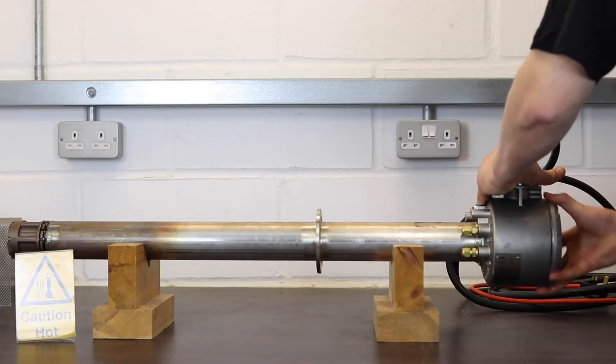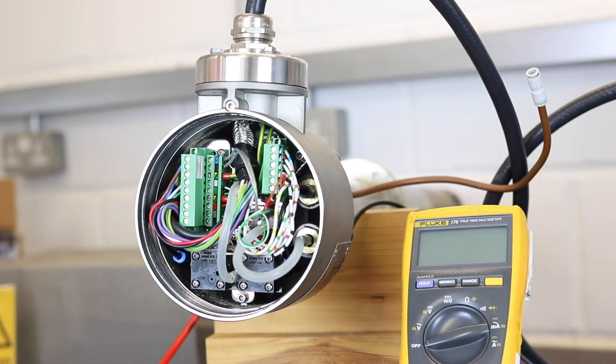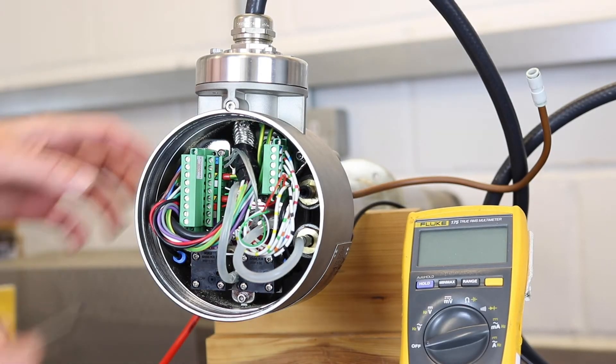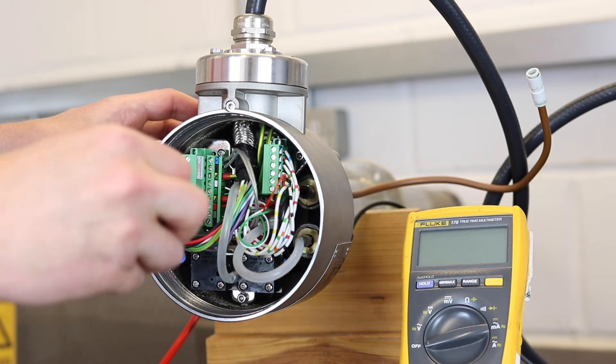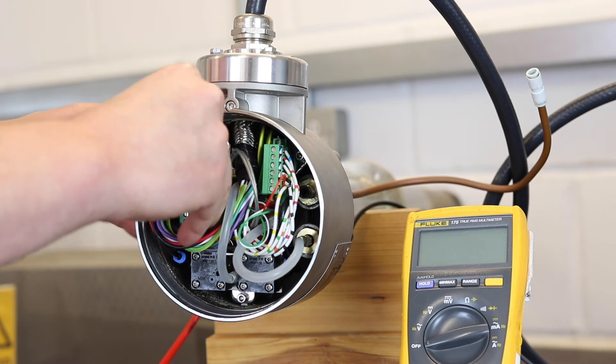First things first, we need access, so unscrew and remove the end cap of the probe and unplug the nine-way terminal block. This is important as it isolates our probe electronics from the transmitter so that we get accurate resistance measurements.